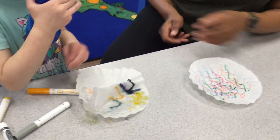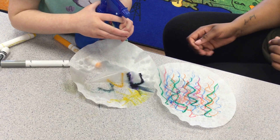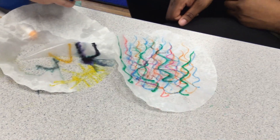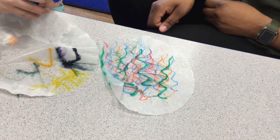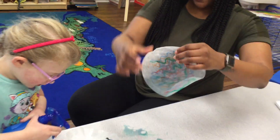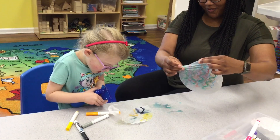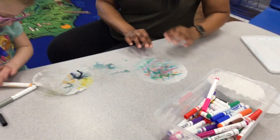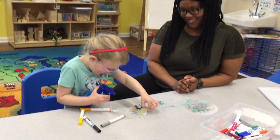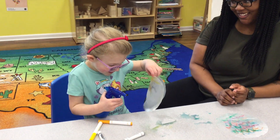Can I spray yours? Yeah. You want to spray mine? Wow, look at the colors. Good job. All right, let's hold it up. I haven't sprayed mine all the way yet. You didn't spray it all the way yet? The colors are spreading. Yeah. Good job. Whoa. It made a print.